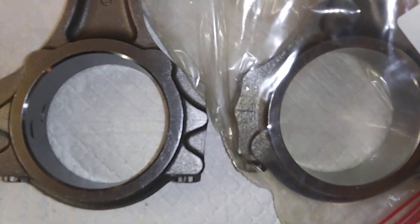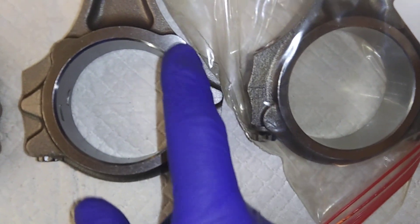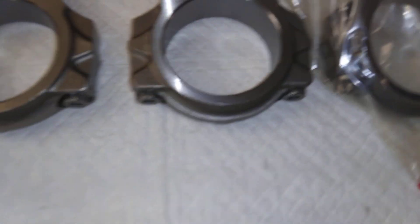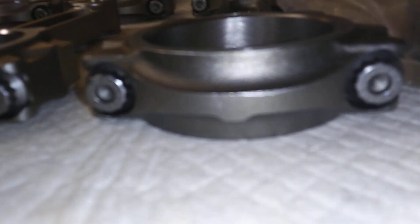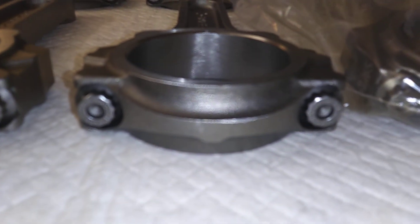These are going out in a 496. Look at the extra material here — got the extra meat here. The Scat rod doesn't have it. They look similar but they're actually different; the Eagle rod looks better, looks meatier. Both are 4340 steel.